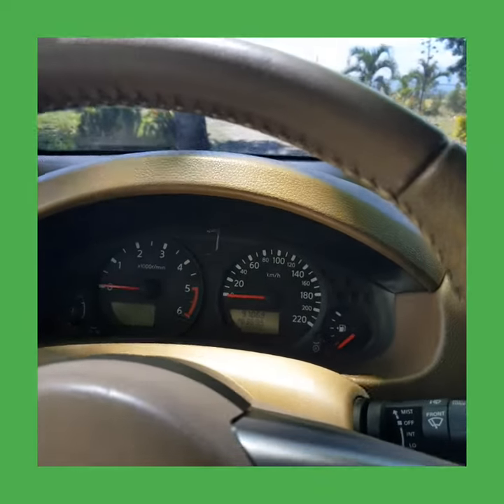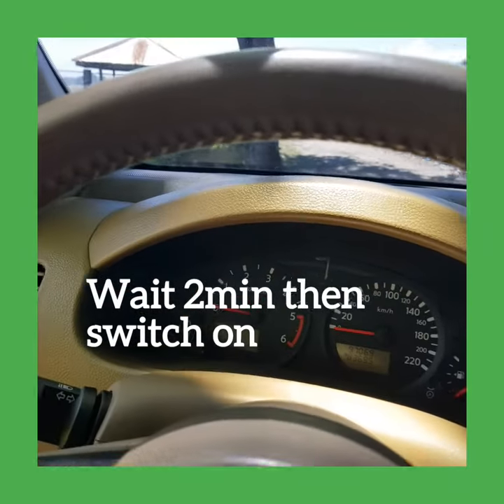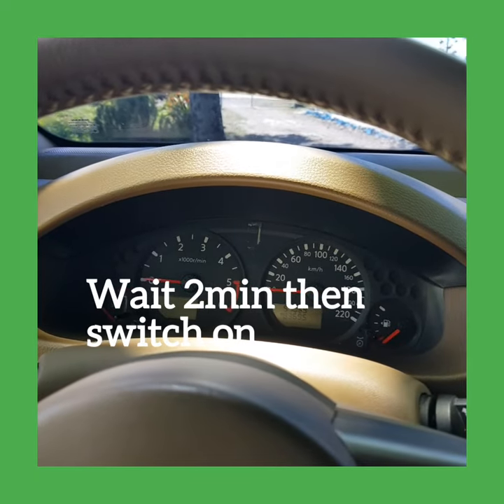Then we'll wait for two minutes, then we're going to switch it on again.